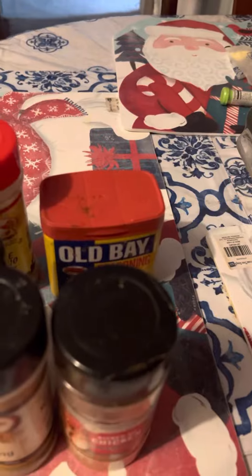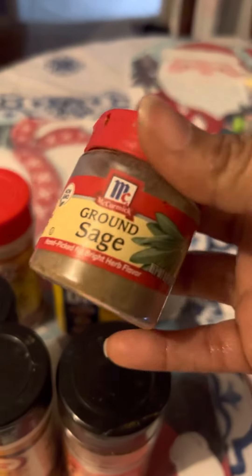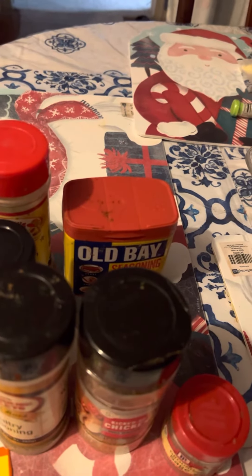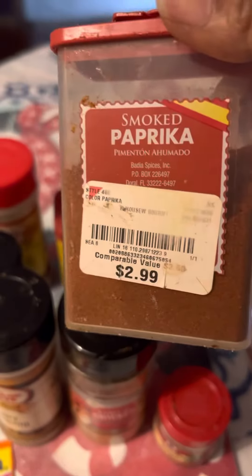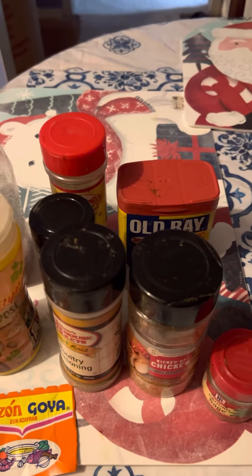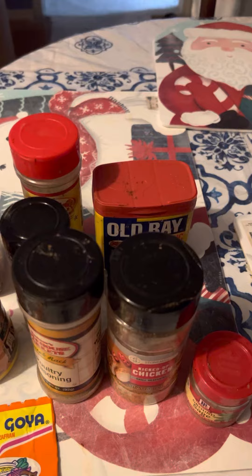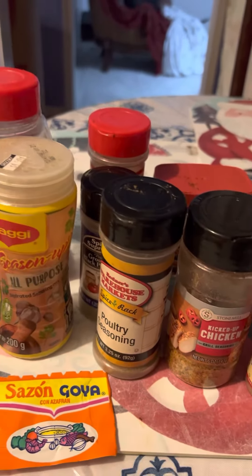Very good for seafood and also for your chicken. There's always a little sage. And here we go — you can have a little paprika right here. It's very important, guys, that you season your uncooked meat. Spice up your food, give it flavor.